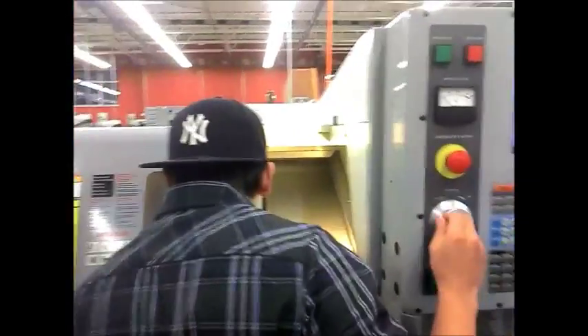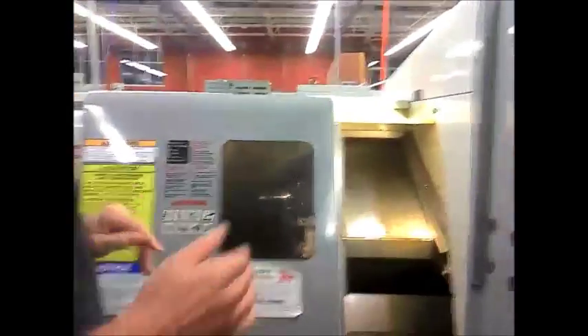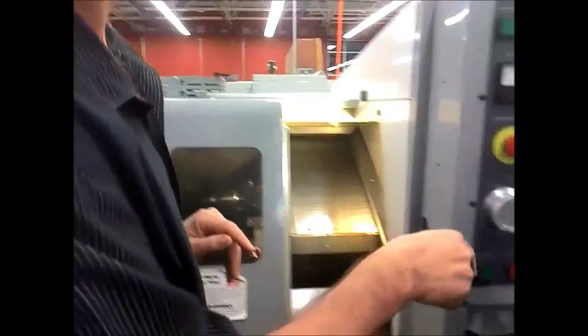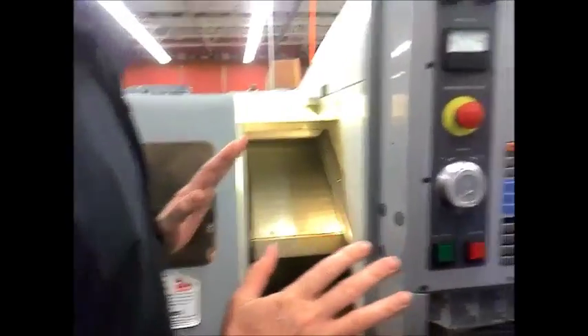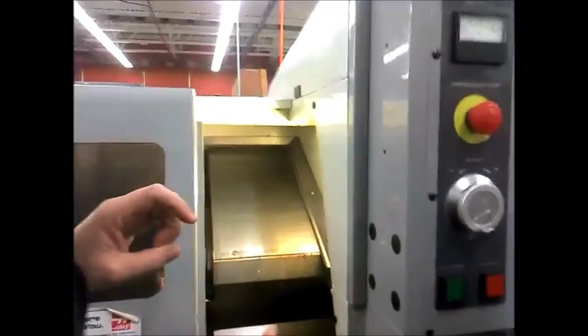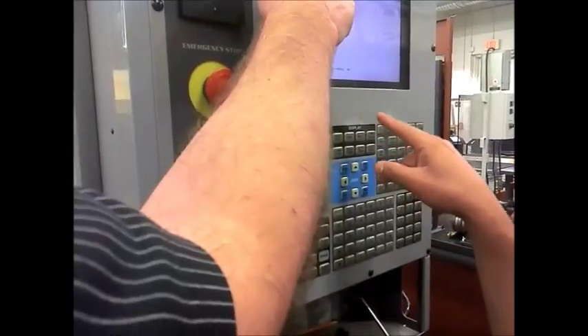That's good. There you go. Got it. Now — okay, wait a minute. That's good. You know what to do now? Should I go to offset? Where is it? You're already there. You're in operator position.